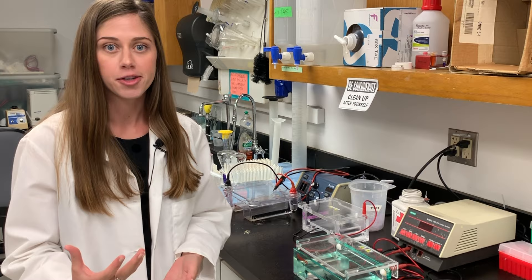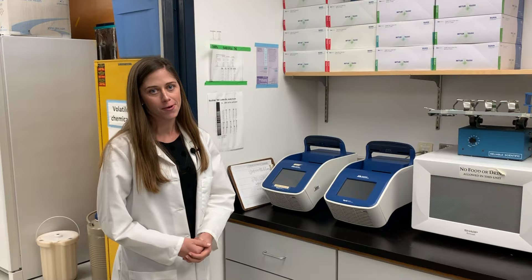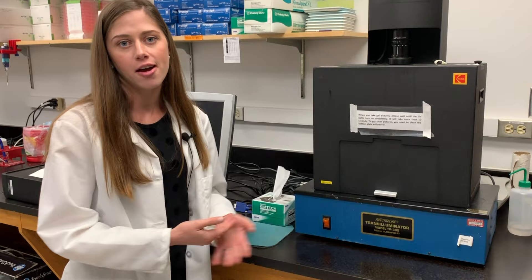Some other machines that we have in this room include our PCR machines, which are basically like Xerox copy fax machines for DNA. Our nanodrop, which we use to measure the concentration of our DNA samples. And this apparatus, which we use for photography of all of our gels.